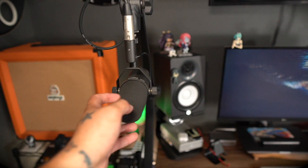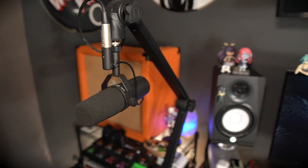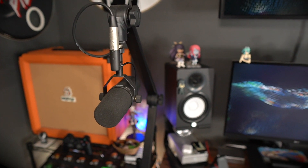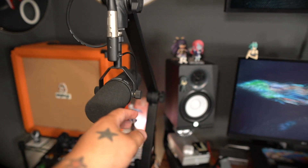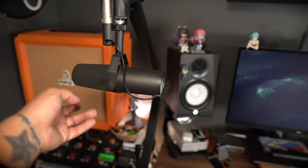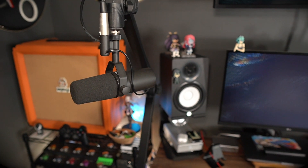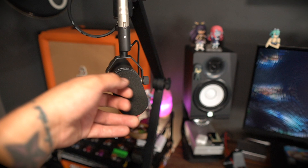I've got the SM7B always hooked up to my Apollo. So if I want to jump on a podcast it's easy to do. Sometimes I've been on the Effects Loop Podcast and they surprise me — like you have an hour to prepare — and it's always hooked up, so I like that.